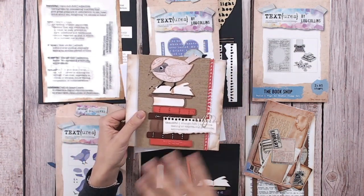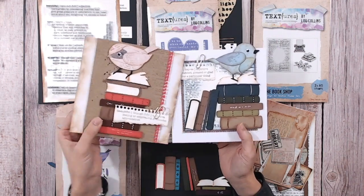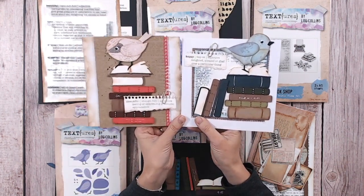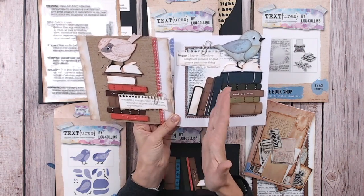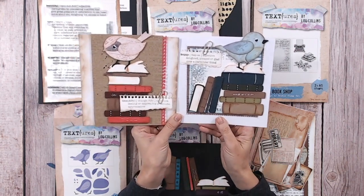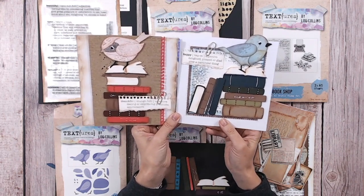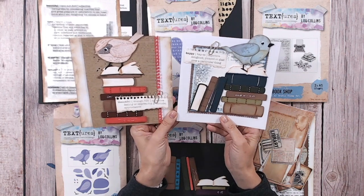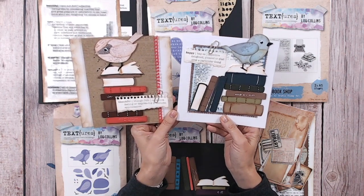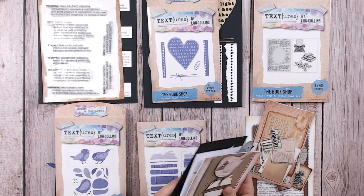You've got two books on the ends that are actually open books, so they're two parts. There are 10 dies giving you eight different books to build up. You'll see them in action across some of the other cards I'm going to show you. You can stack them up or have them side-by-side as if they were on a bookshelf — definitely a must if you make cards for any book lover, or if you're one yourself.